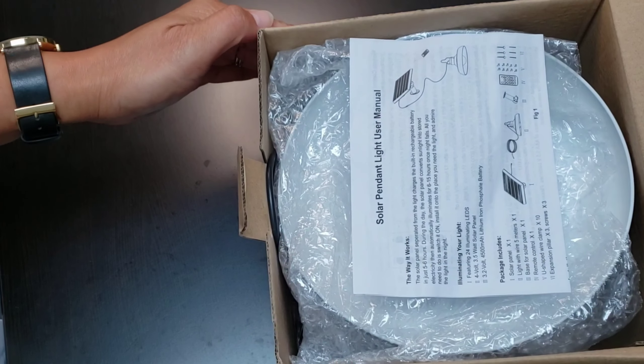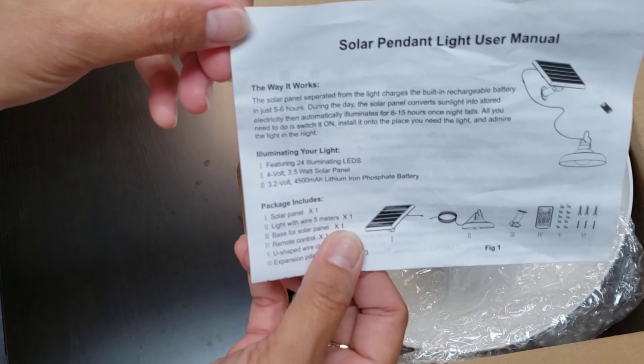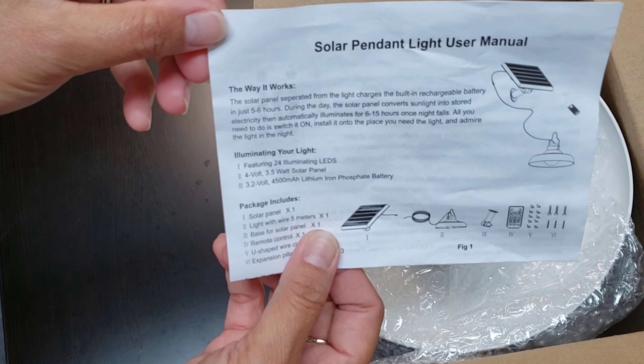So of course we have the manual. It has the specifications, the directions, and how to use it.